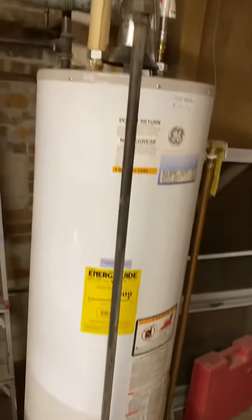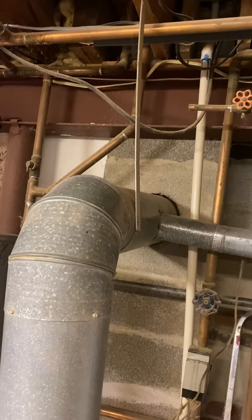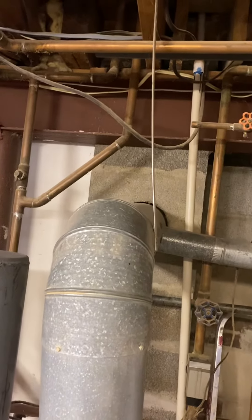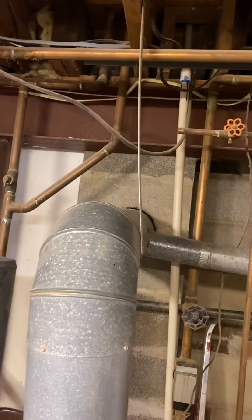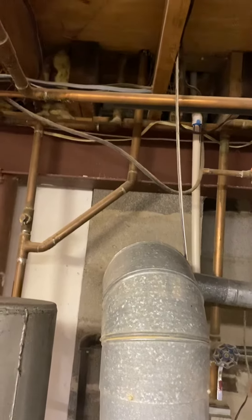Here's the water heater they currently have, and there's the flue. If they go with an 80% efficiency unit, we'll need a liner inside of there. If they go with a combi or a 95%, we can vent it out the side.